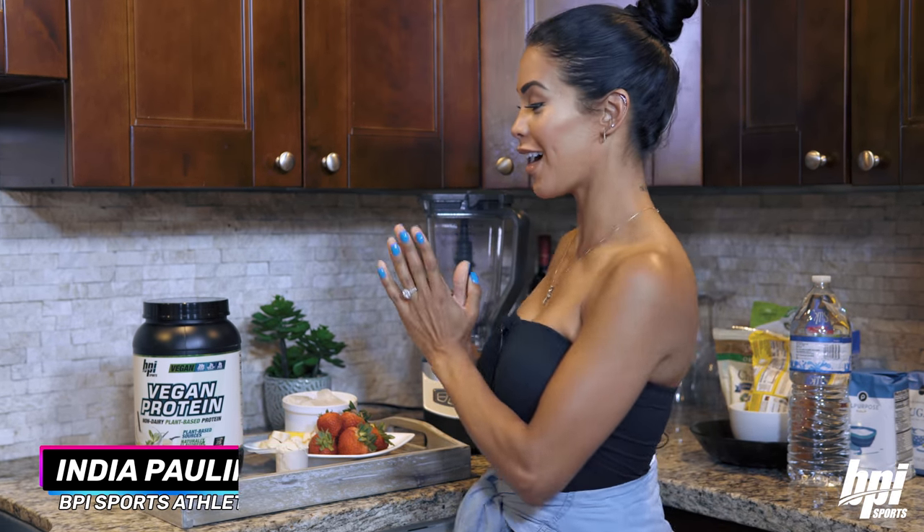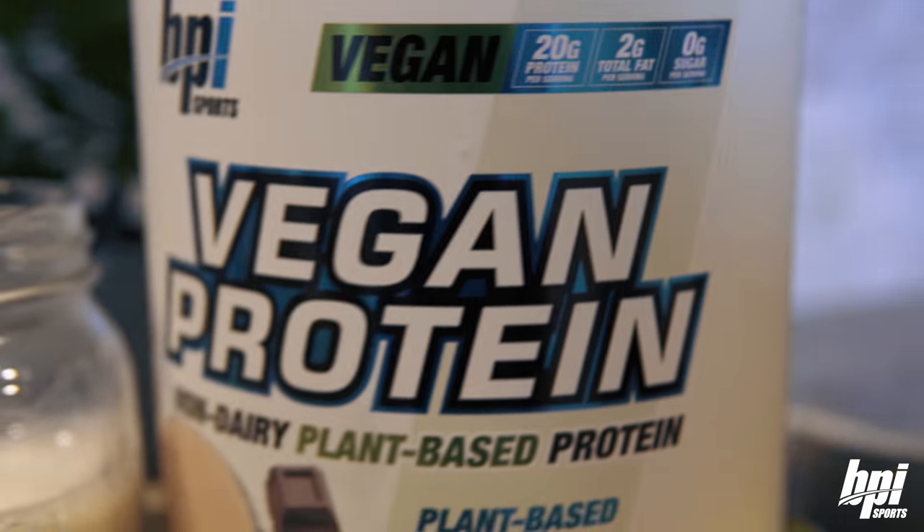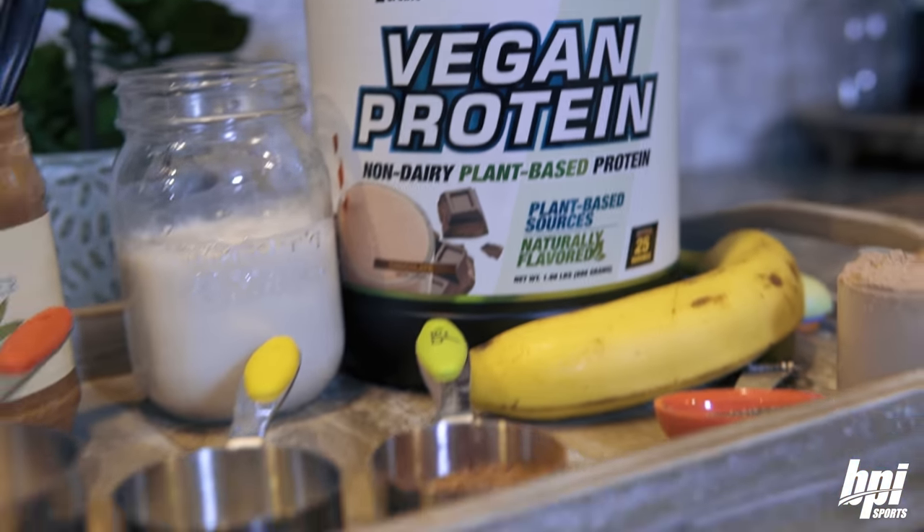Hey guys, it's India Paulino and I am so excited to bring to you guys the new BPI Vegan Protein. I'm so excited about this one and they asked me to come by and show you guys a few recipes, so that's what we're going to be doing today — so wait to see what I make for you guys.